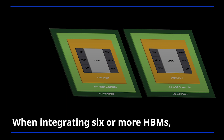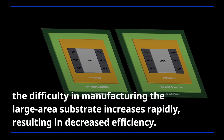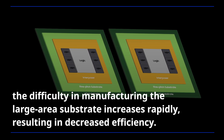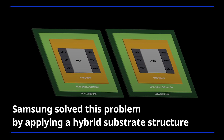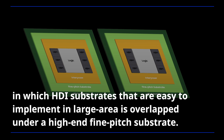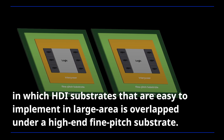When integrating 6 or more HPMs, the difficulty in manufacturing the large area substrate increases rapidly, resulting in decreased efficiency. Samsung solved this problem by applying a hybrid substrate structure in which HDI substrates that are easy to implement in large area are overlapped under a high-end fine-pitch substrate.